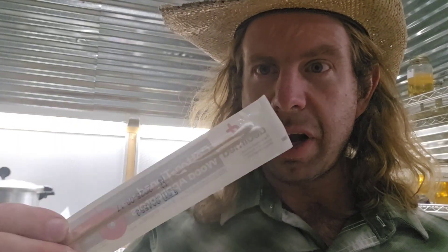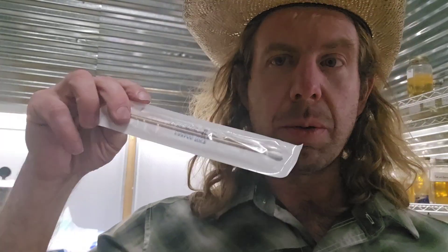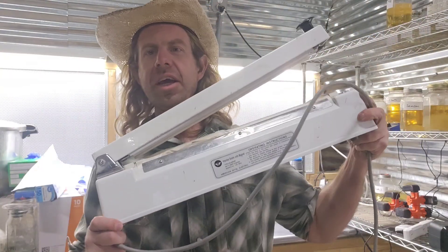Number twenty-eight: spore swabs, or sterile cotton-tipped wood applicators. Pick yourself up a little pack of these so you can make your own spore swabs. Basically you open one of these up, swab the hymenium or the spore-producing surface of the mushroom, collect your spores, and then you'll have them on your spore swabs. You can streak your own petri plate. Number twenty-eight: get yourself some swabs.